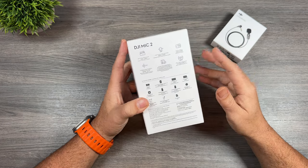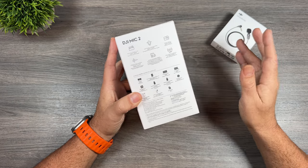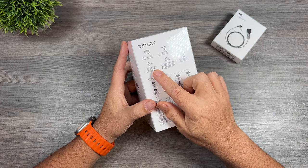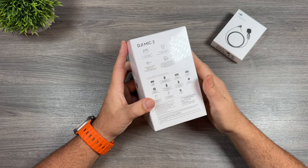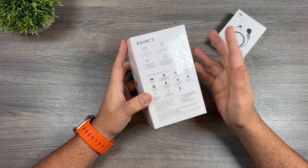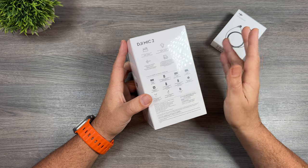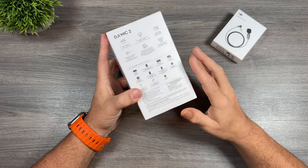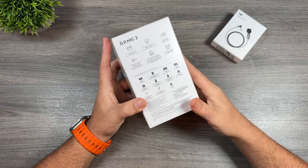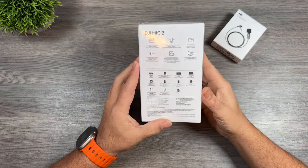Some really nice new features: it's got longer battery life, now rated for a total of 18 hours compared to 15 hours. It has intelligent noise cancelling which can be easily turned on and off just by pressing a button on the transmitter or changed in settings — you can turn it on the fly even while you're already recording. It's also got 32-bit float audio, which is going to be really important for some people, and a whole bunch of other feature and design enhancements.